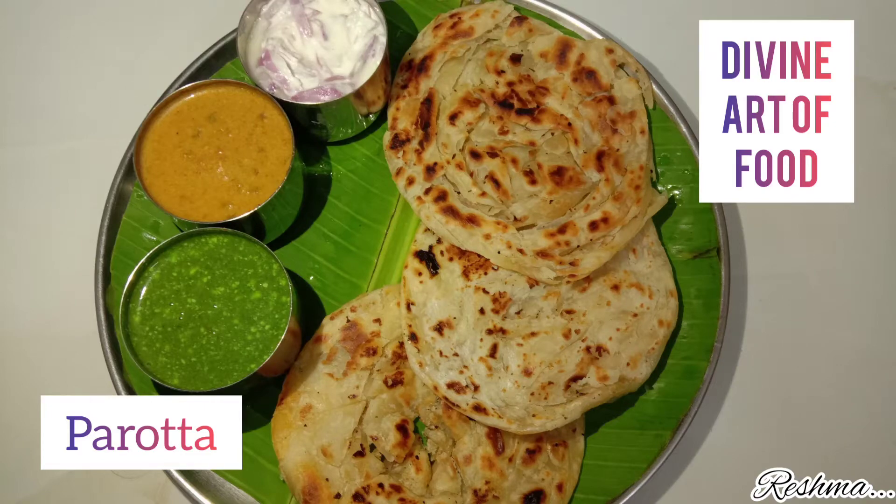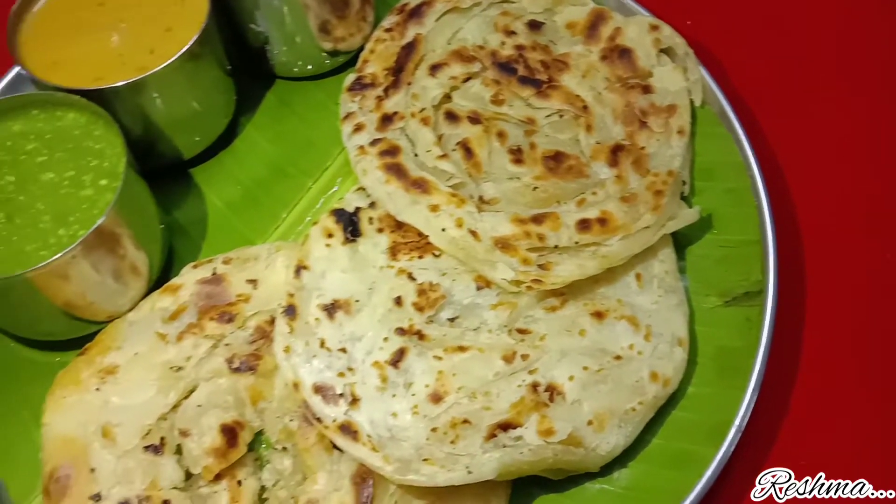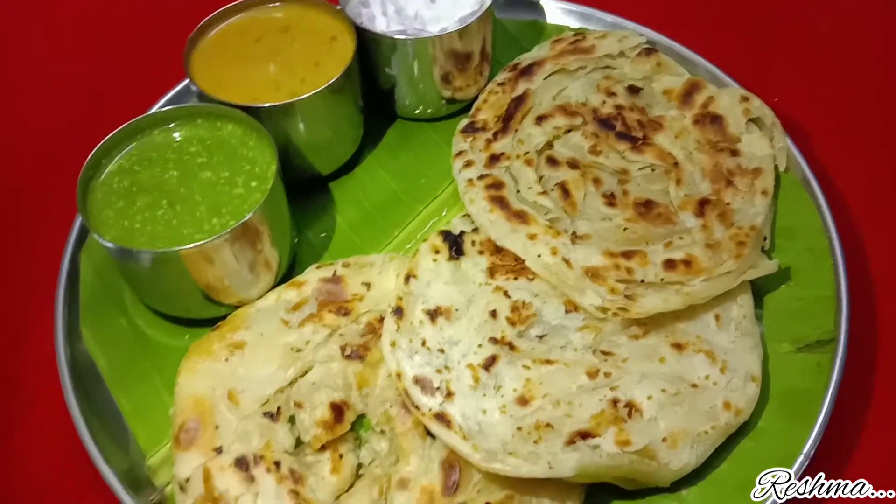Welcome to Divine Art of Food. In this video, we will see the recipe of street style parotta.